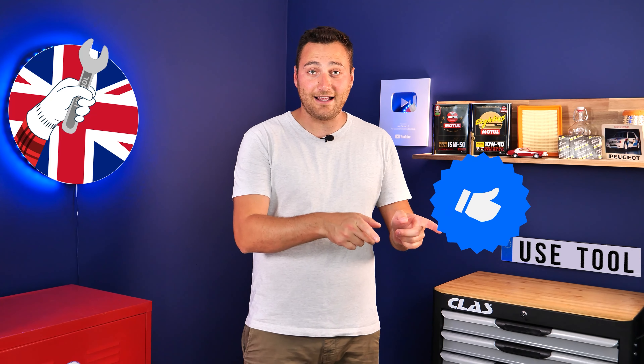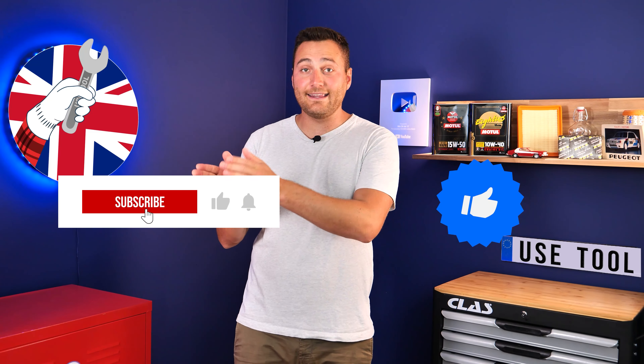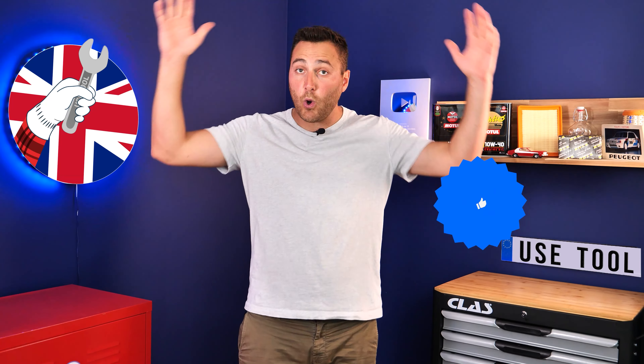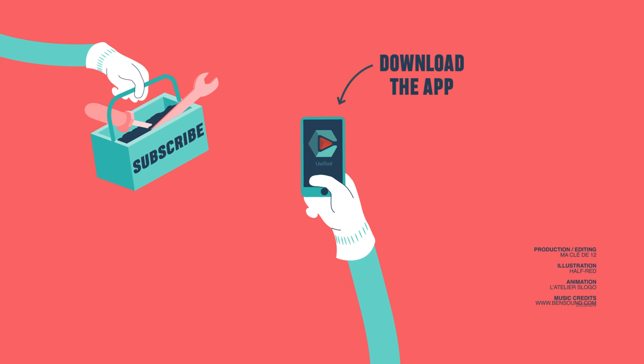Hi, it's Theo from UseTool. I hope this video has helped you a lot in your car maintenance. We would be super grateful if you could spread the word so that we can produce even more tutorials. Simply give us a like, a comment, and hit that subscribe button — it really helps us boost the channel and help the whole community. Thanks a lot and have a great one. See you next time. Bye.